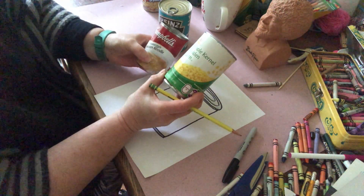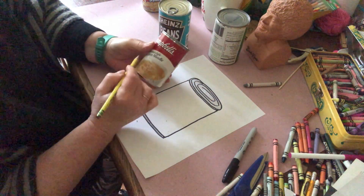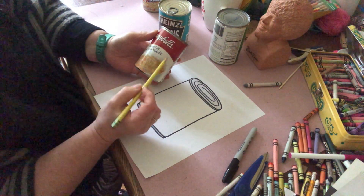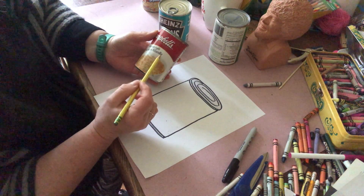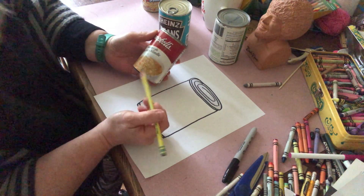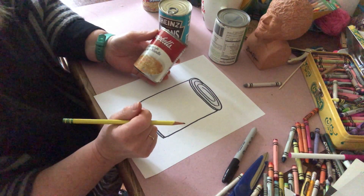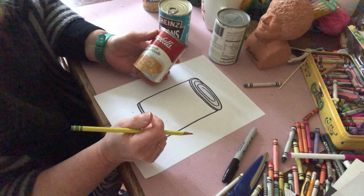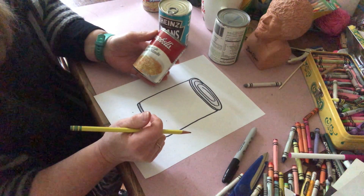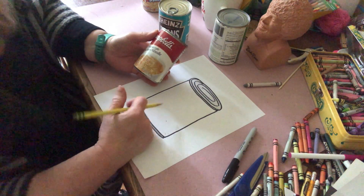Some companies have signature fonts that they use, some have pictures, different kinds of lettering, and some have certain colors. So look over your canned goods and see what you can do, and see if you can draw something that looks like a can good on your shelf. Good luck and enjoy your project. Bye.